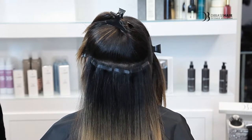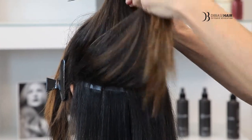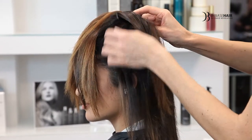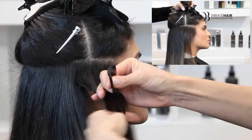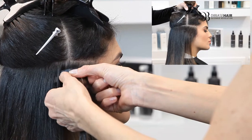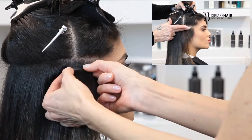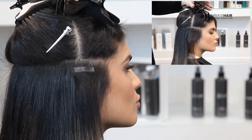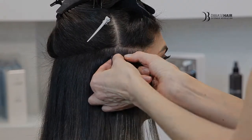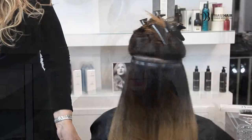We just finished the fourth row where we have applied four tabs. We will continue on. Now we are starting the sixth row, beginning with the side of the head, continuing around to the back of the head and onto the next side.